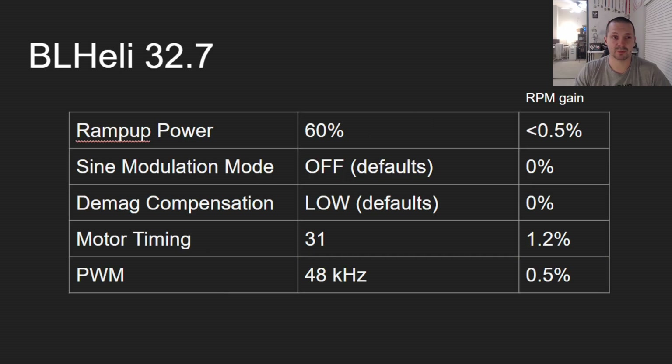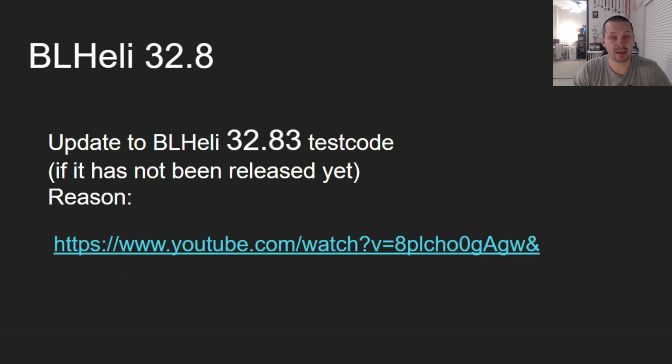If you are on BL Heli 32.7 and you don't want to update it for whatever reason, then: ramp up power 60%, sine modulation leave it off, DMAC compensation leave it low, motor timing bring it up to 31, and PWM make it 48 kHz.